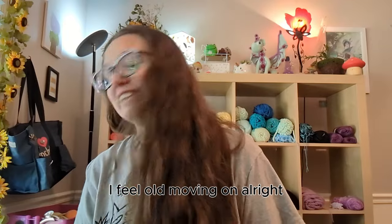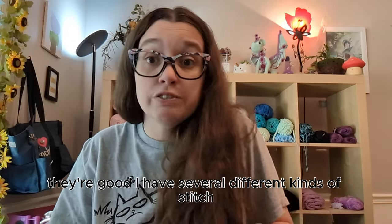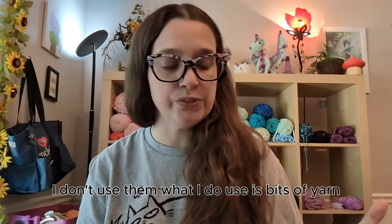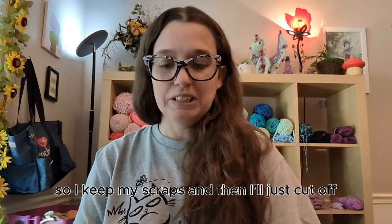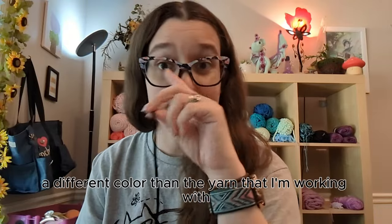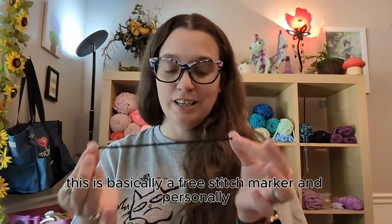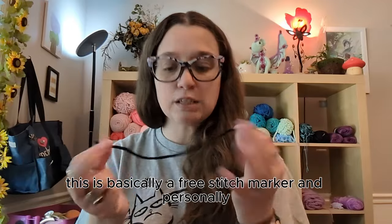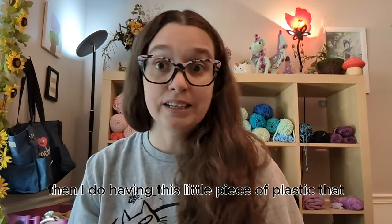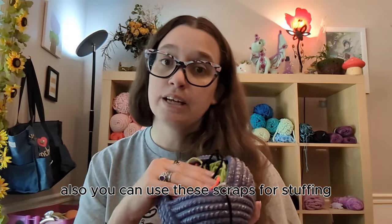First tip: you don't need stitch markers. Stitch markers are nice — I have so many — but I don't actually use them. What I do use is bits of yarn. I keep my scraps and cut off a piece in a different color than what I'm working with, and just place it where I need a stitch marked. This is basically a free stitch marker, and personally I prefer crocheting around a bit of yarn over a little piece of plastic that gets in the way.